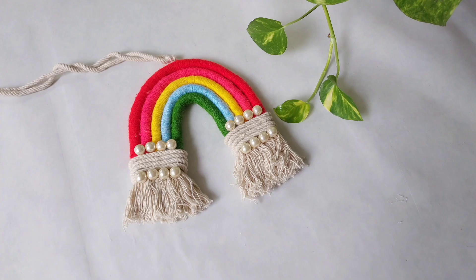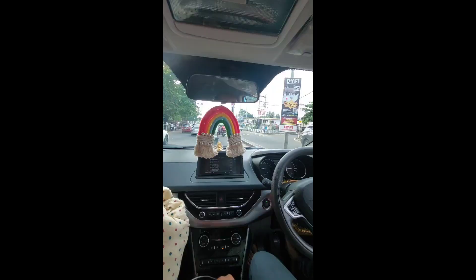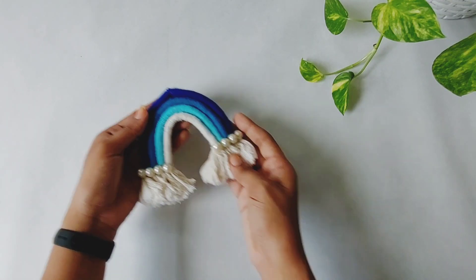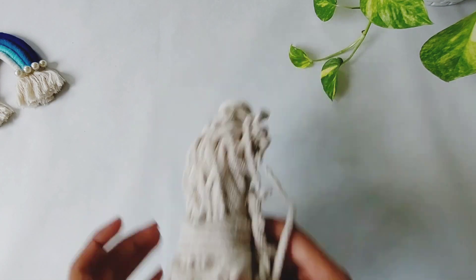Hi, good day! Welcome back to your channel! Today we are going to show you a new car charm. We will use this car charm. We will use a little cotton thread. I will use it in white color. I will use it in macrame.